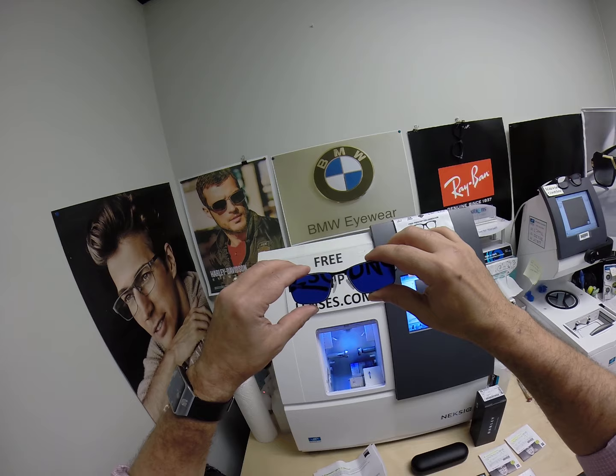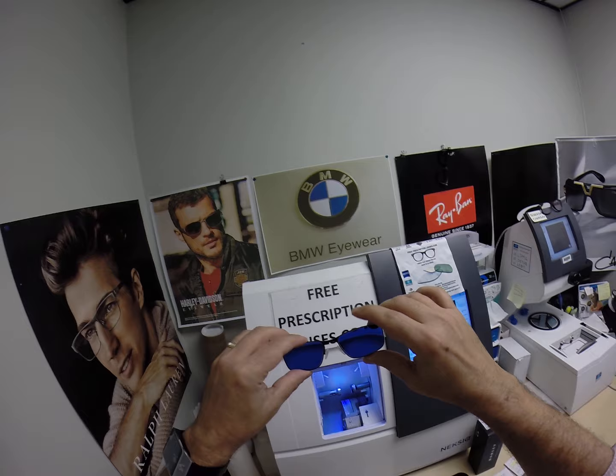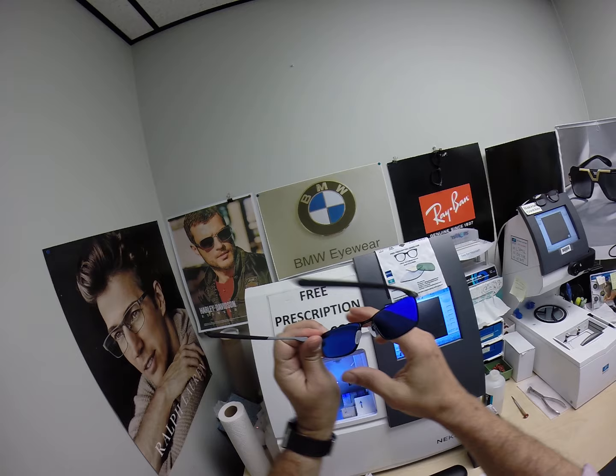Now there is the Photofusion Extra Gray that will get 30 to 50 percent dark behind a car. Look at that blue — that blue just pops. It is amazing. I have it, my wife has it. This is a great color to wear outside. It is just awesome.